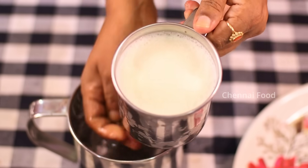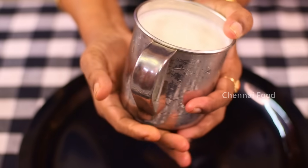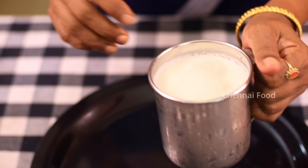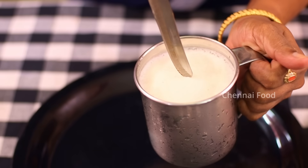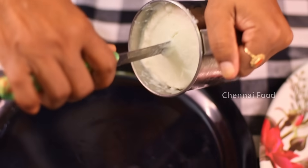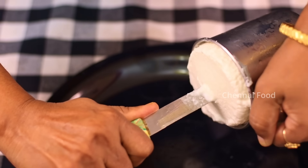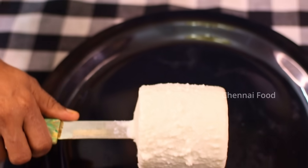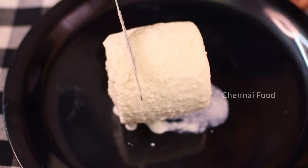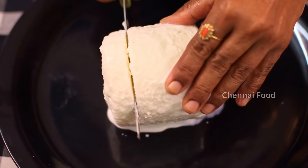We are going to take it out. We are going to eat in a few seconds and it will be easy. Put it on the plate. We are going to turn the plate and add the plate. The plate is perfect. We have to place it on this plate.